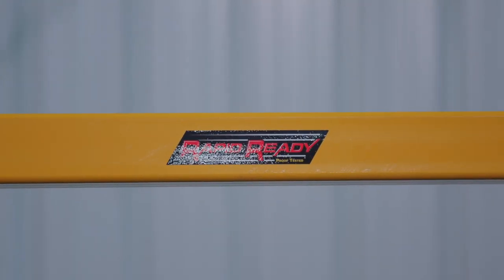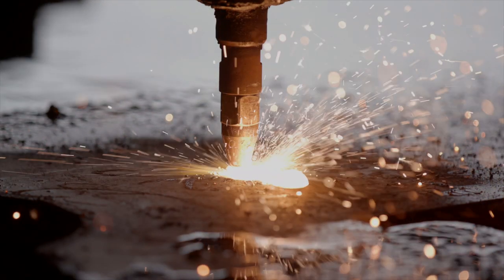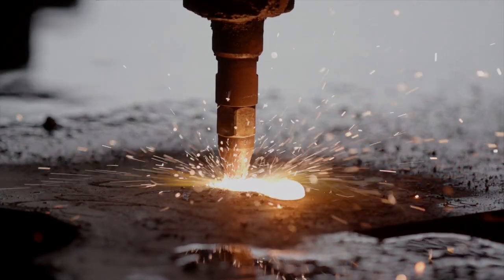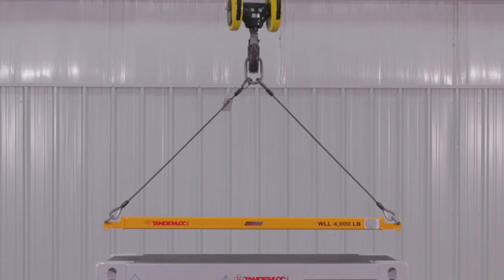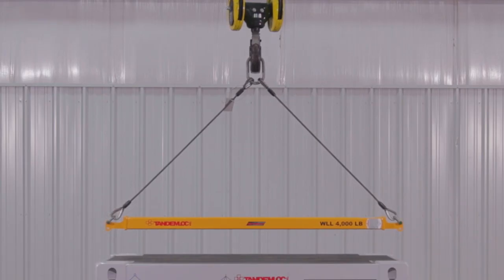The RapidReady program allows us to design and manufacture the product or products within five to seven business days. Currently we have four product lines that meet the RapidReady requirements: fixed spreader beams, telescopic spreader beams, top rigging for spreader beams, and lift beams.